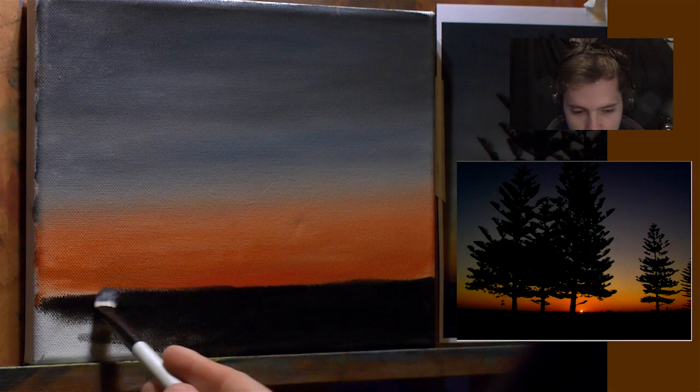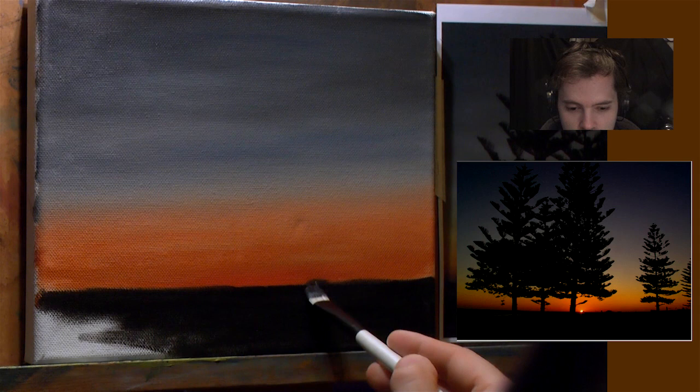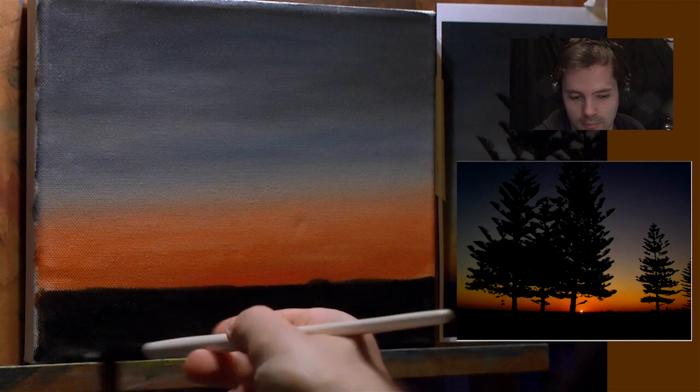I'm just filling in the horizon, looking to see what details I want. If I wanted a little house back there or something I could put it in, but I'll leave that. If you wanted little details you could paint them in as silhouettes - that would work pretty well.